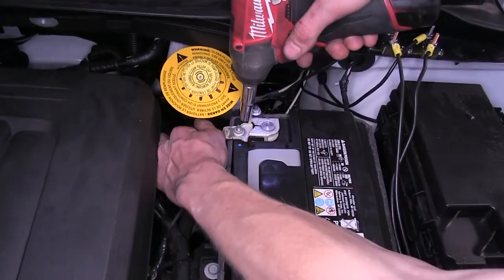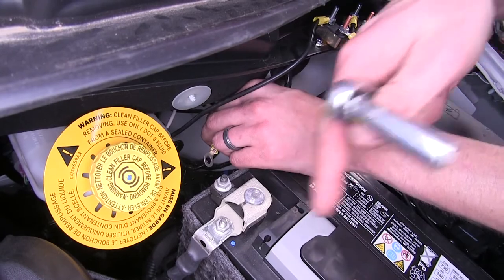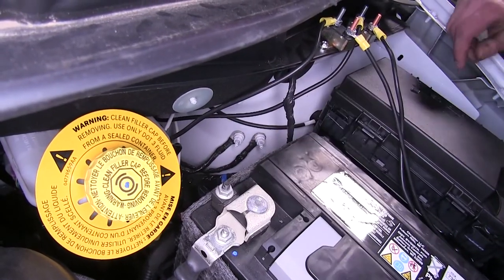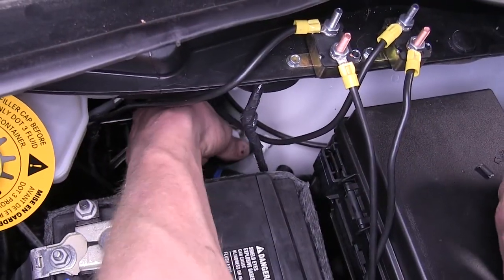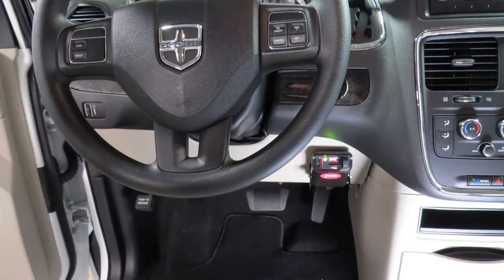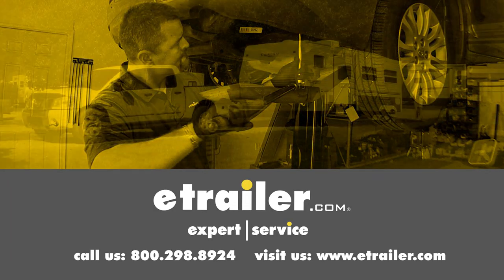Now we'll do our negative — same process. Originally we were going to attach our ground wire directly to the negative terminal on our battery post, but I found that there are two factory ground positions right here — we'll use these instead because it's fewer things going to our battery. We'll go onto the stud and re-secure the nut. And that completes our installation of the Takansha PowerTrack Electronic Brake Controller, part number 39523, on our 2017 Dodge Grand Caravan. Click the link below to shop, learn more, or visit us at eTrailer.com.